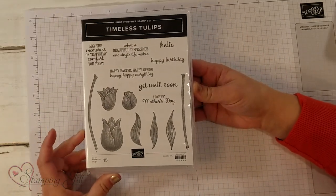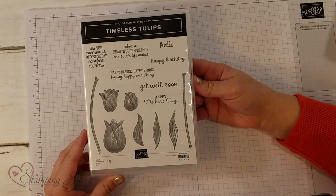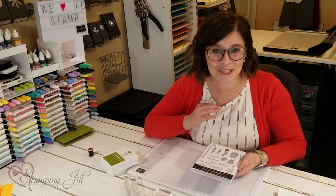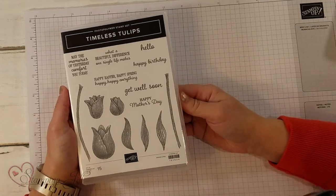I love this stamp set. One of the main reasons is because it has both images and sayings — it's all in one place, so you don't have to get more than one out, and it's distinctive. The third reason is there's a tulip punch that coordinates with this stamp set, which is one of my favorite things.